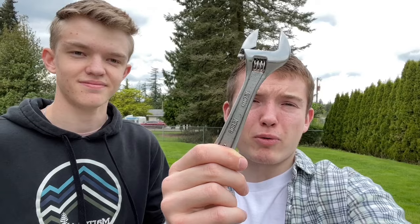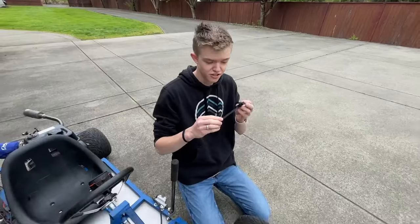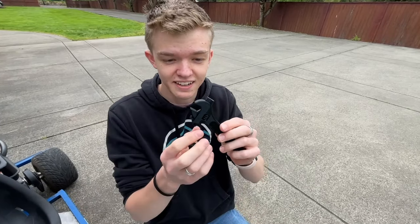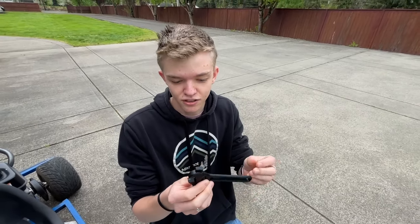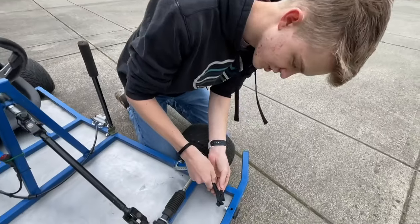Now we've got a real adjustable wrench versus a 3D printed adjustable wrench — it even says so on it. Now we're going to see how it holds up. The disclaimer with this one is it doesn't actually adjust. I don't know if that's just this 3D model we have, but luckily it does fit one of the bolts on the go-kart, just barely.